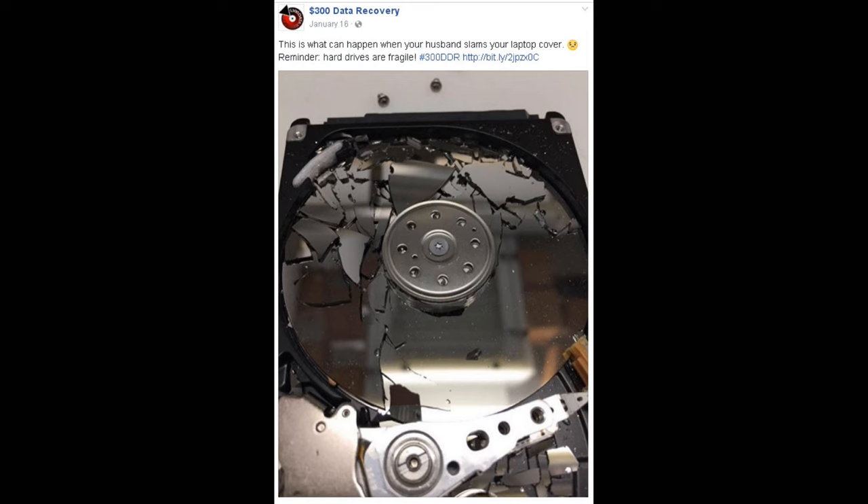That could be a game-over situation. If we couldn't recover any of your data, there is absolutely no charge.